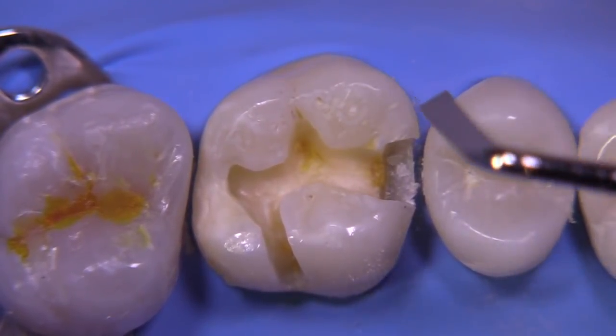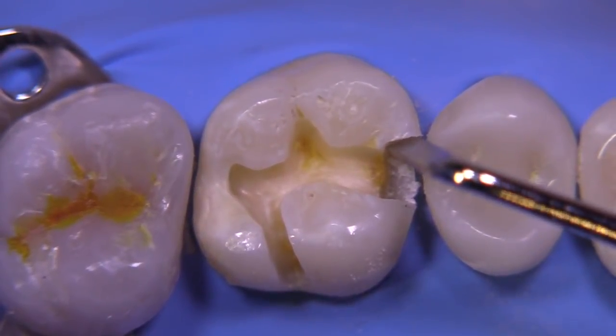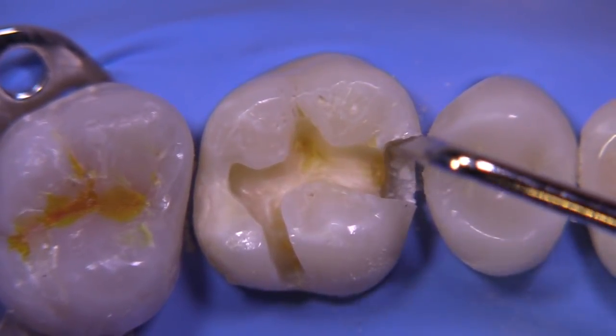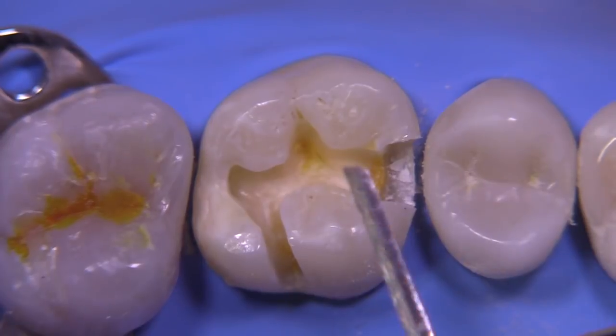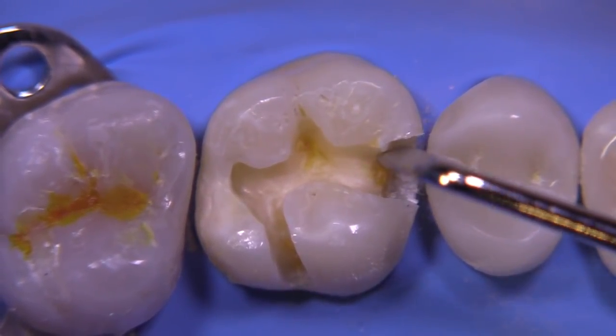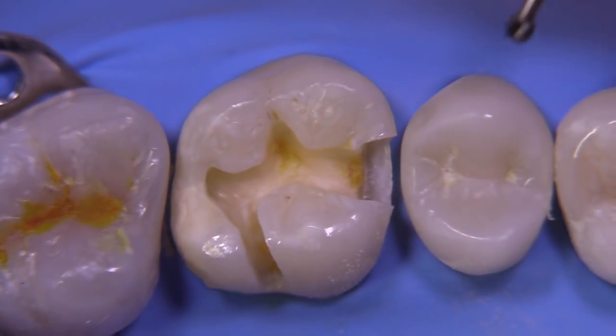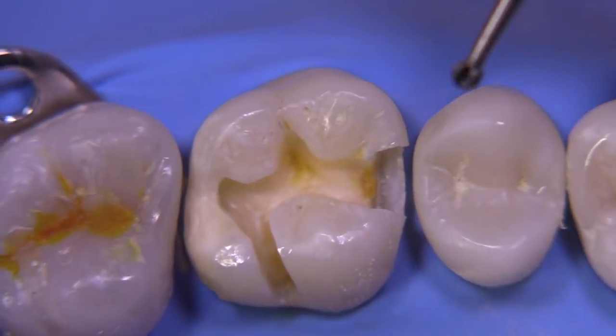We're going to do the same thing on the facial side using the sharp end of the instrument. The cutting edge is going to be up against that area and the bevel will be facing away from the wall. We're just trying to remove a little bit of loose enamel rods so we can get a preparation that looks a little bit cleaner in the box area.